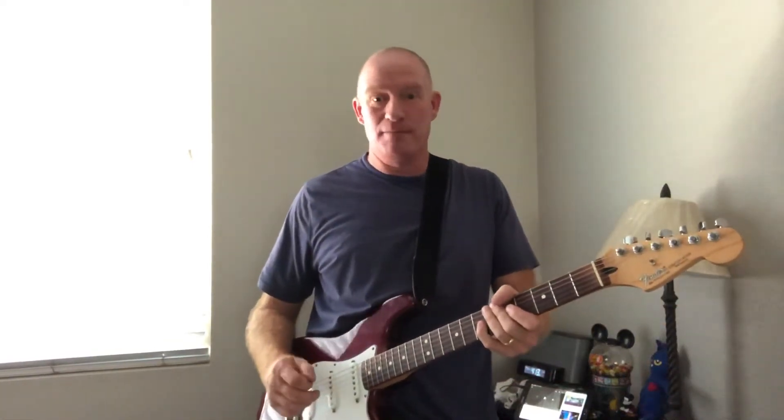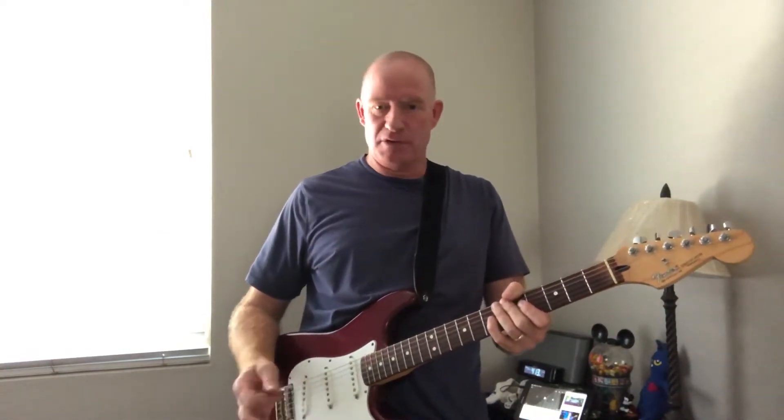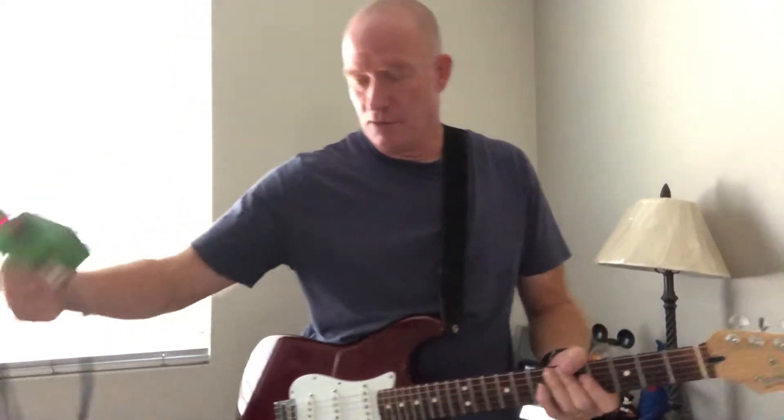Hey everybody, I'm gonna do a demo on playing Pride and Joy — Pride and Joy backing track, playing some lead with that, Stevie Ray Vaughan style. I'm using this vintage tube overdrive by Behringer and I'm also just plugged into a solid state Fender front man, but I get unbelievable tone out of that.